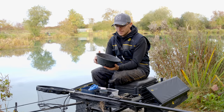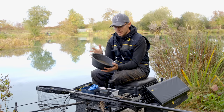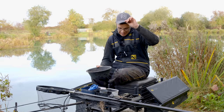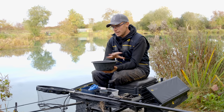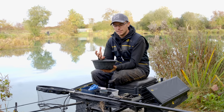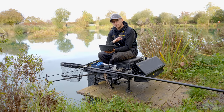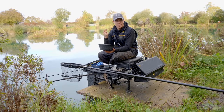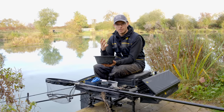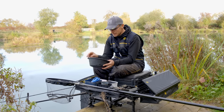Going into winter you've got to tailor your ground baits accordingly. I like Sonubaits F1 Dark as my base — it's very neutral, low fish meal content, has a lovely creamy smell, and it's dark so it doesn't put fish off in clear water. You can use it neat straight out of the bag and catch loads of fish. To boost it a little, I like to add Thatcher's Dark to keep everything in that dark mode, plus a bait booster liquid added to my mixing water. It makes the ground bait sweet to taste and I think fish genuinely like that sweet flavour.